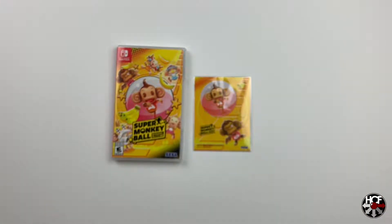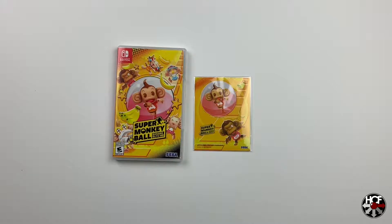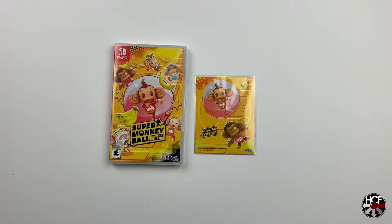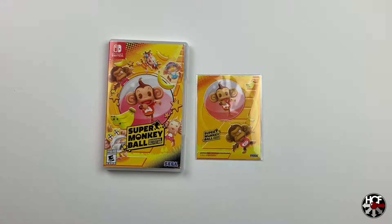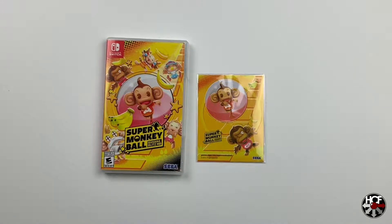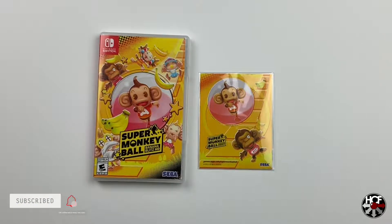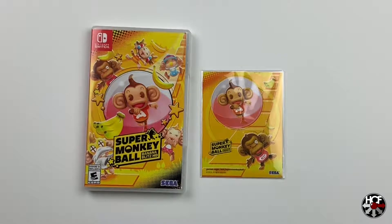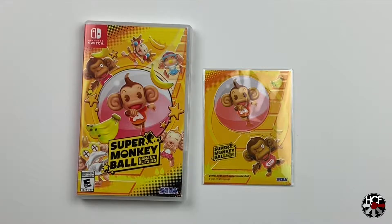So that's the quick unboxing of Super Monkey Ball Banana Blitz HD for the Nintendo Switch. This was going to be a quick one because there's not too much in the box, although I was kind of hoping to see some interior artwork. If you've not tried out Super Monkey Ball, I would highly recommend it — I was a big fan when it first came out on the GameCube, and this version should be just as good, if not better. I'm going to leave the official launch trailer at the end of the video if you're curious. I hope you've enjoyed the video — please drop us a like and consider subscribing to the channel. It really helps us grow, and don't forget to check us out on Twitter.